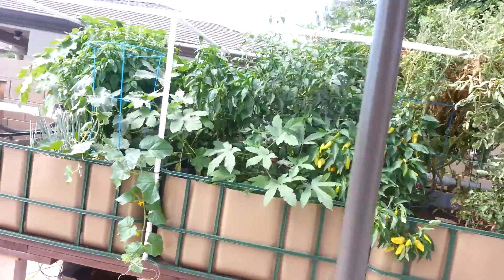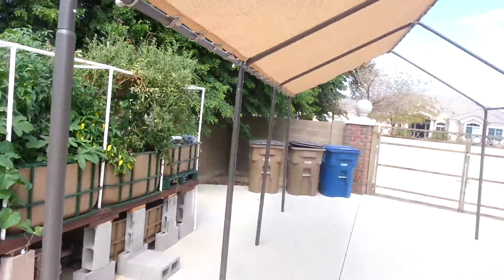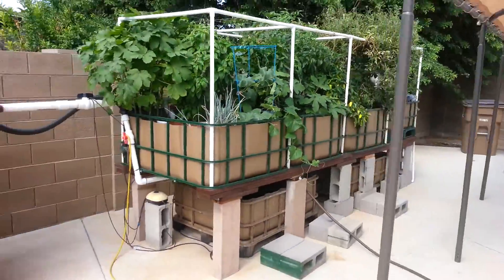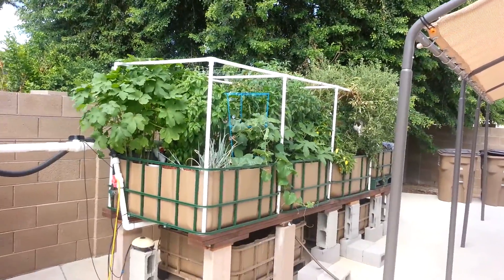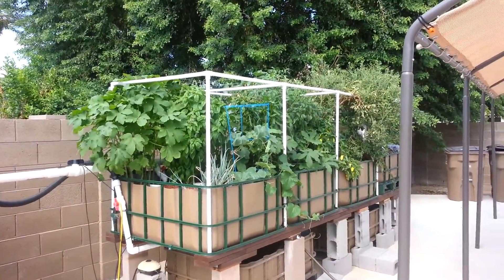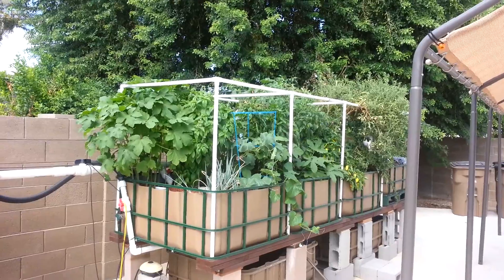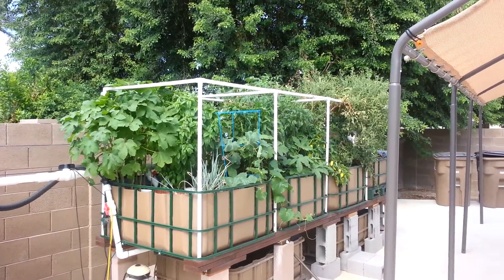I've moved the sunshade off just to see how things would do in the full sun. I've got these big trees that cover things for the afternoon. It's 9:30 in the morning right now — got a little bit of cloud cover, but it's still probably close to 100 degrees outside with a little breeze blowing.